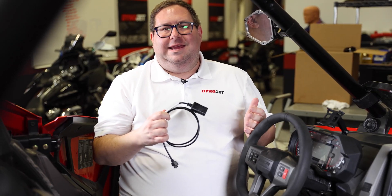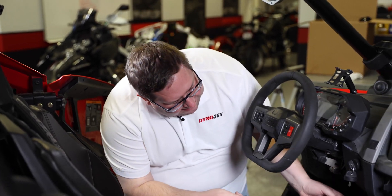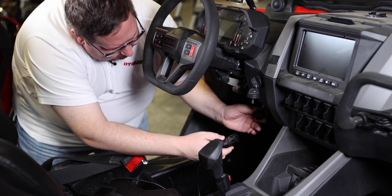Included with your Power Vision 3 is this diagnostic cable. All you need to do is locate the diagnostic port on your vehicle and plug this in. On this Polaris Razer, the diagnostic port is right here under the steering wheel.